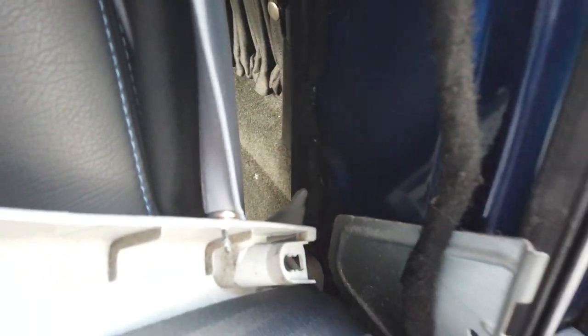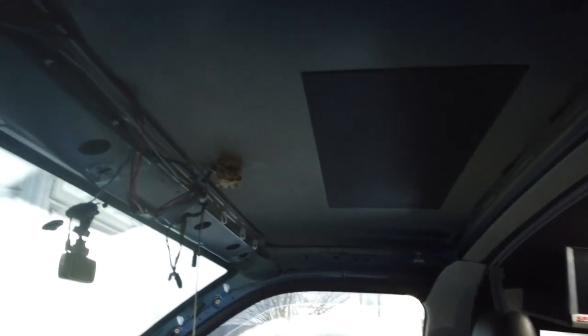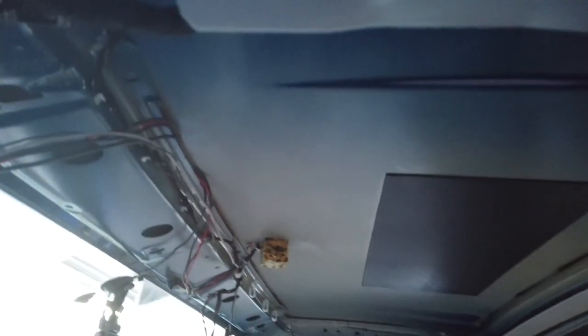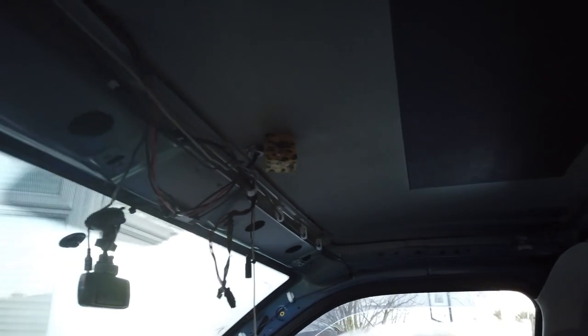Straightforward — three clips: one, two, three. Doesn't look like there's anything else down there. So I'll remove this, remove the other side and we'll get these covered. Roof lining is off. That literally took about twenty minutes to get off — it was very, very quick and very easy. Inside now we'll make a start with recovering this. Happy days.